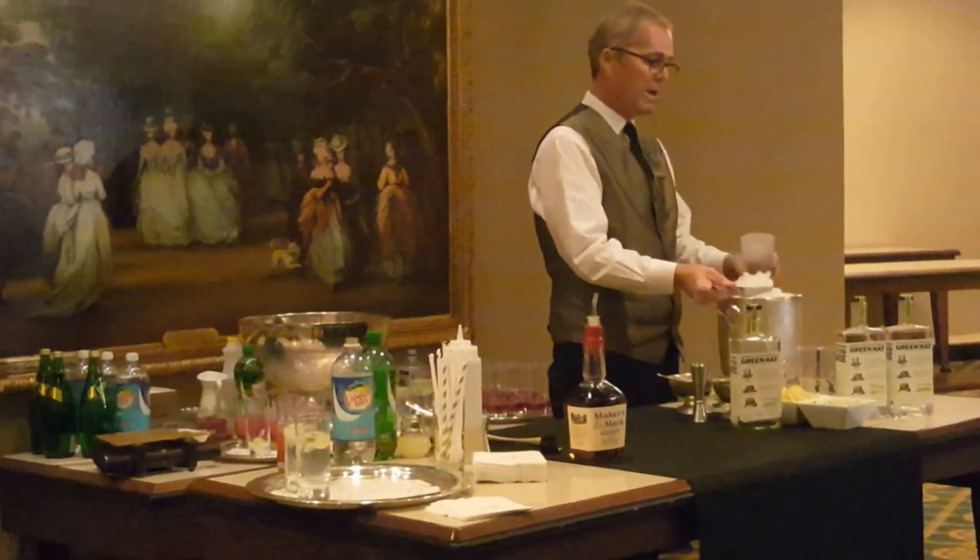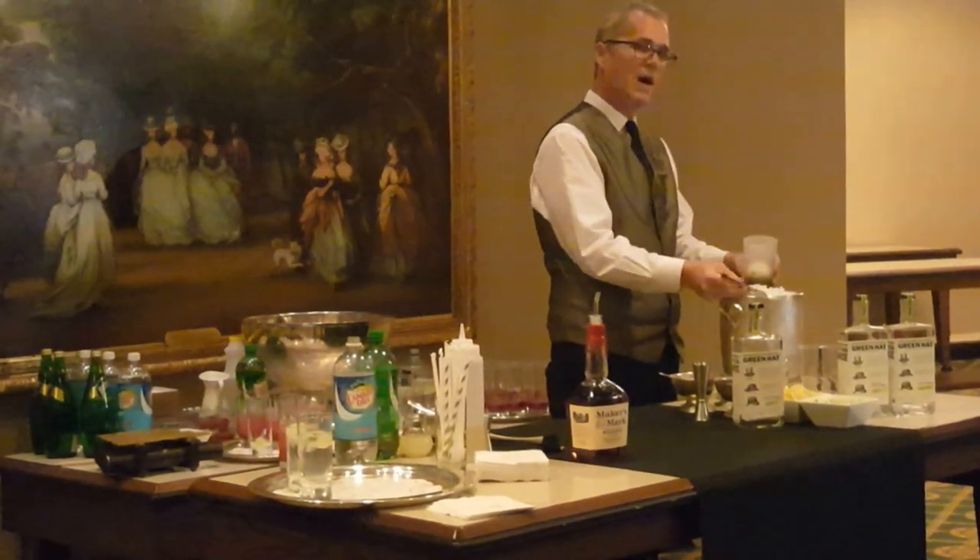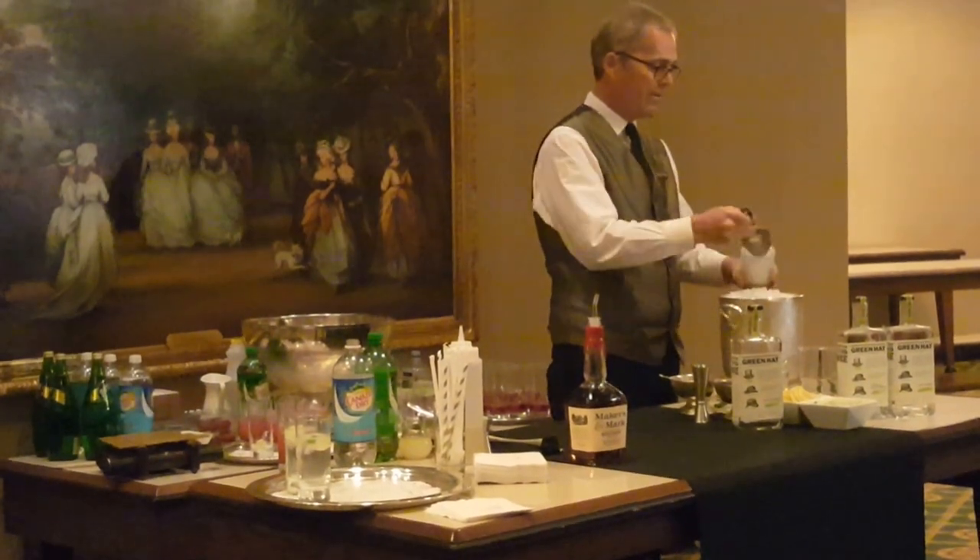Crushed ice. Henry Clay said crushed ice was better than cubed ice. Use whatever you've got, but if you've got some crushed ice it makes it a lot better. Very simple drink.